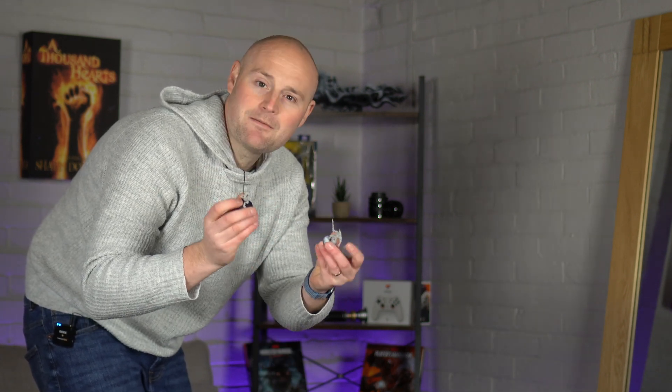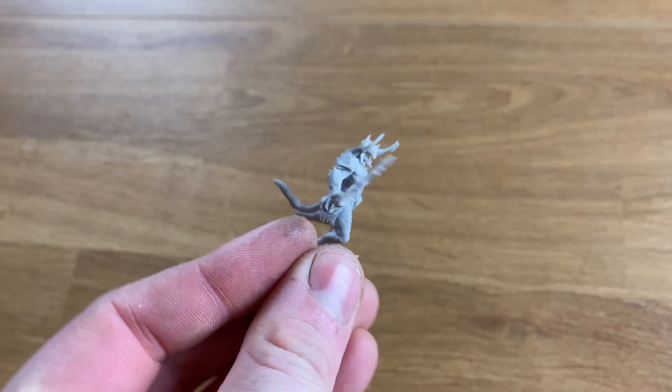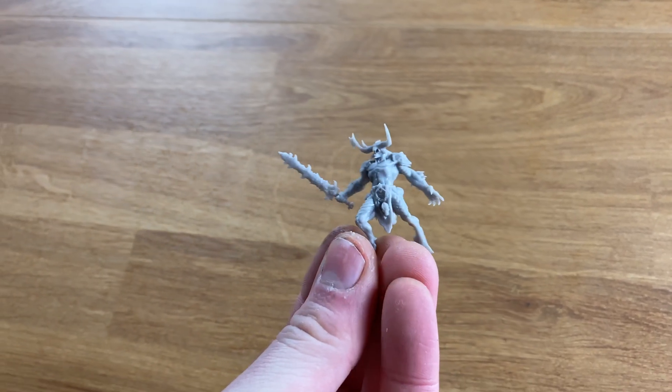I printed off three identical miniatures by One Page Rules. The reason I went with these is they're all one piece — not little bits where glue could come off — and they have quite fragile details like swords, tails, and everything like that. So we get three lives, going through each one to see if they can pass the test and move on to the next level.